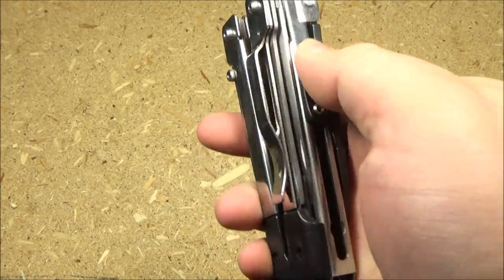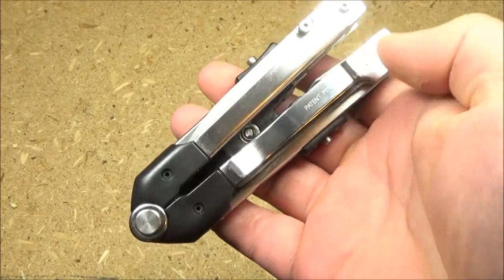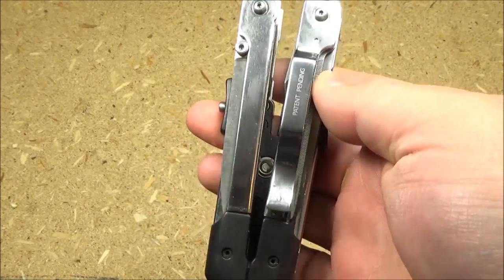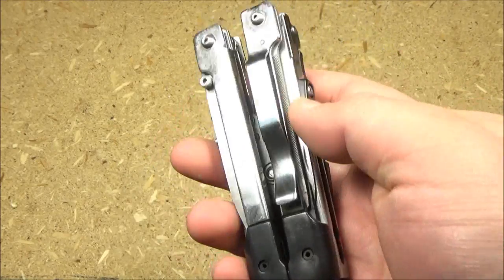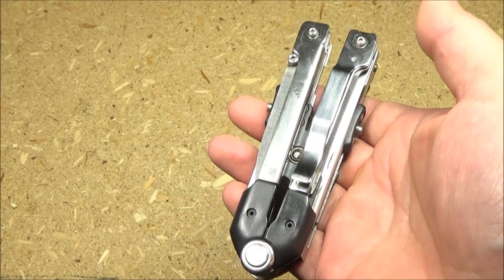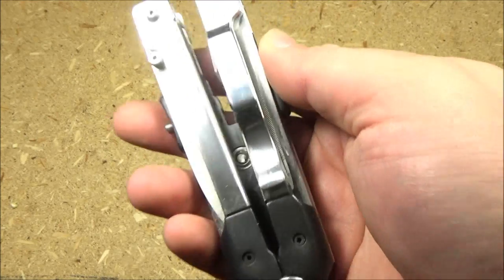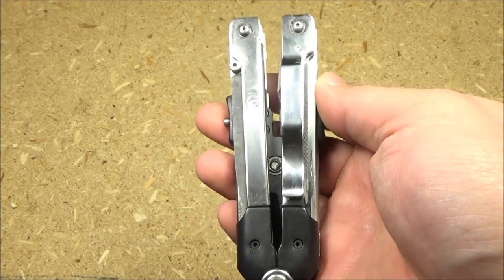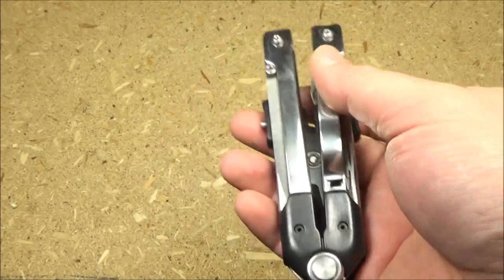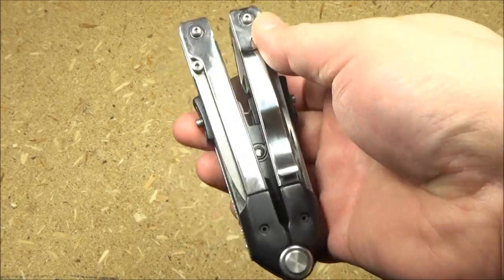As for the pocket clip on this — is it useful? I mean, this is a fairly large heavy multi-tool, so is that practical? Well, I would never clip this into the front slash pocket on any of my pants. However, I would clip it into the side cargo pockets. I have carried large knives clipped into those pockets before, as large as this.